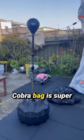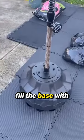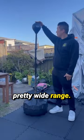The Valley Sports Cobra Bag is super easy to set up out of the box. All you have to do is attach a few pieces together and fill the base with either water or sand. The height is easily adjustable from 59 inches all the way up to 70.8 inches, covering a pretty wide range.